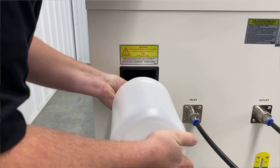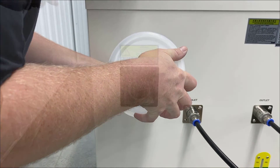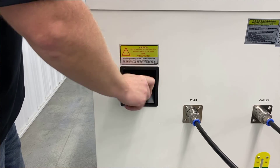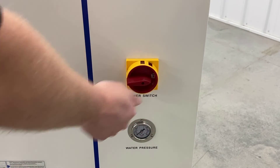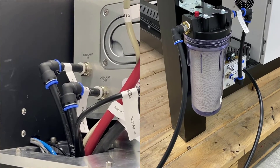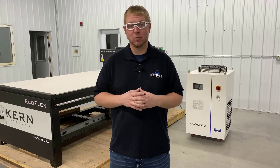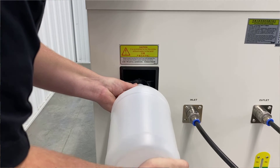Top off the reservoir with distilled water. Once the reservoir is full, reinstall the reservoir cap. Plug in the chiller's power cord and turn the power switch to the on position. Check for any leaks. Recheck the reservoir after the chiller has been running. If the fluid level dropped, add distilled water until full.